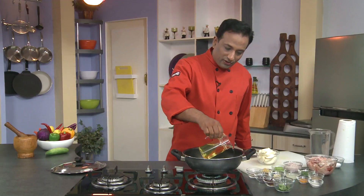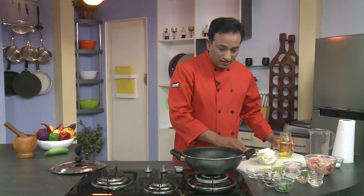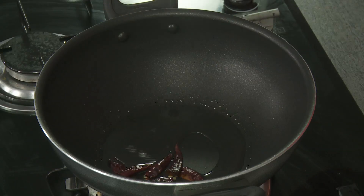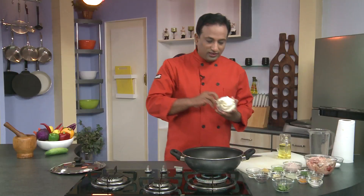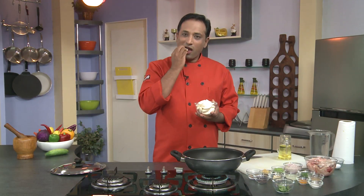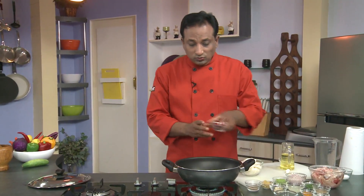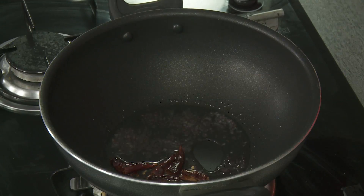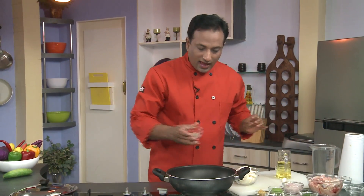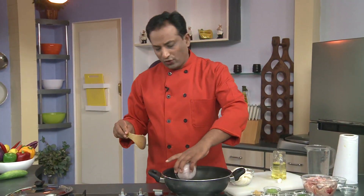Now we're going to add some oil in a pan. Make sure the oil is hot because we're going to add mustard seeds. Look at this cucumber — once cut, they look like a piece of coconut! Add the mustard seeds and let them crackle, then add cumin seeds. In this we're going to add onion paste instead of chopped onion.